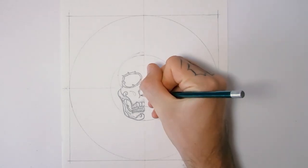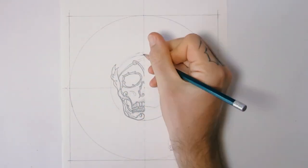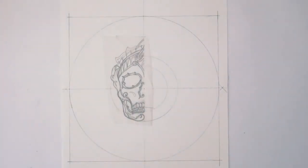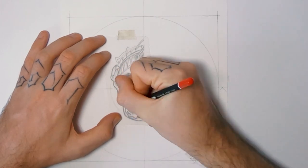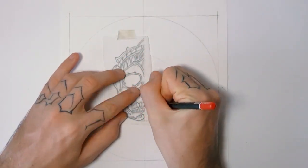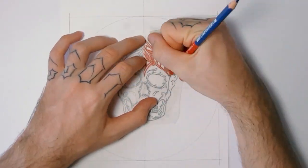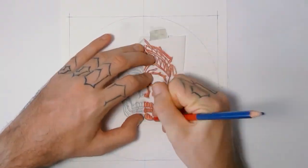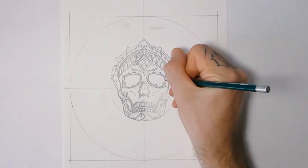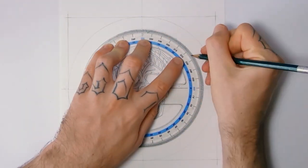If you didn't know, these are really common in tattooing — a lot of people get them tattooed. I'm not sure if everybody understands the meaning of them, but it doesn't really matter if you know the meaning. They're just cool to look at. There's some things that are just badass to look at, and a Tibetan skull has a lot of meaning but it's also aesthetically badass.